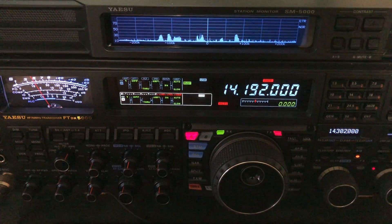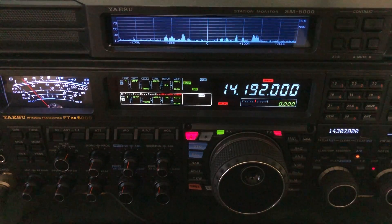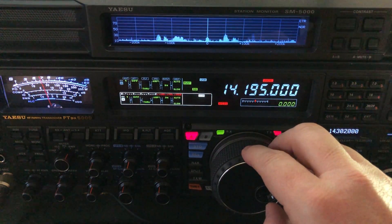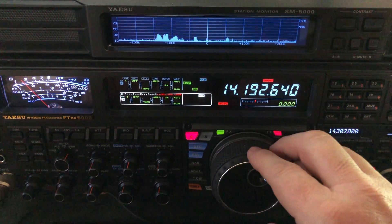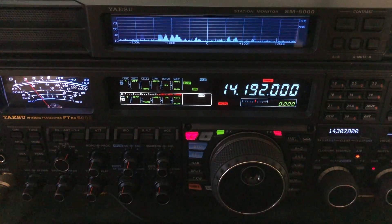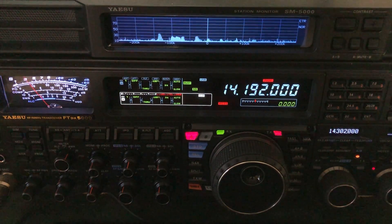I want to get back in here and show you what I was talking about when I mentioned selectivity. Noise blanker is enabled and you see the noise drop down. There's a DX station at 195. I'm going to tune down to 192 — so I'm three kilohertz away. There's a little trick that's going to happen here that I want you to be aware of. You're going to wonder, well, I think my noise blanker's not working.